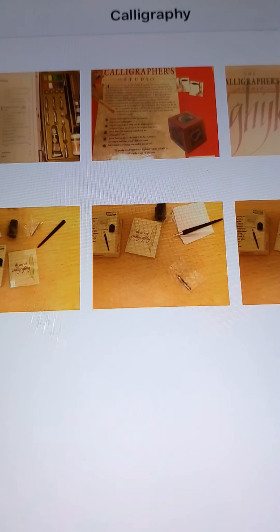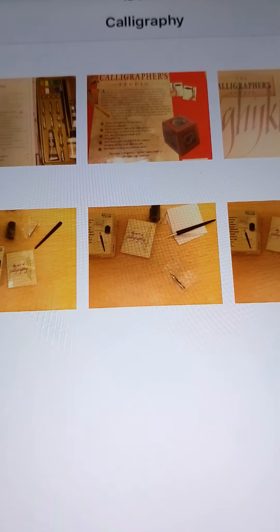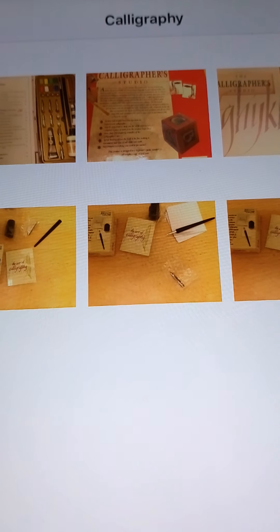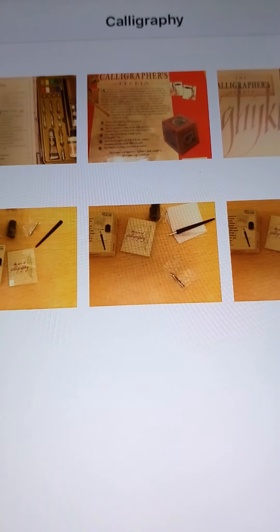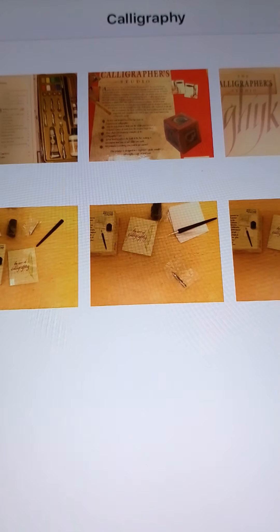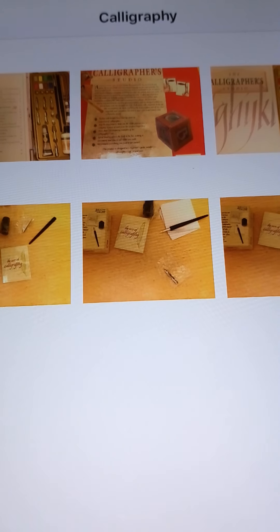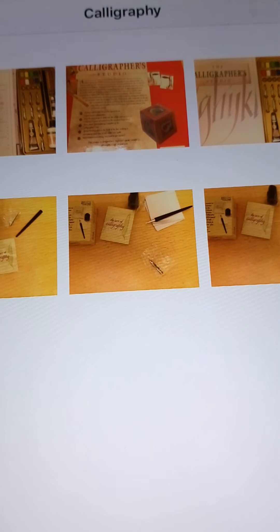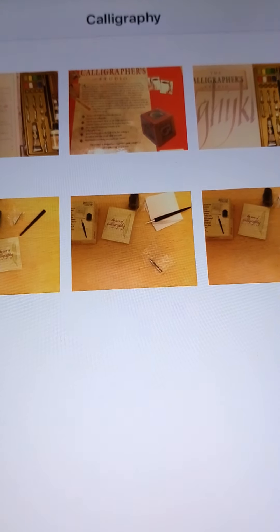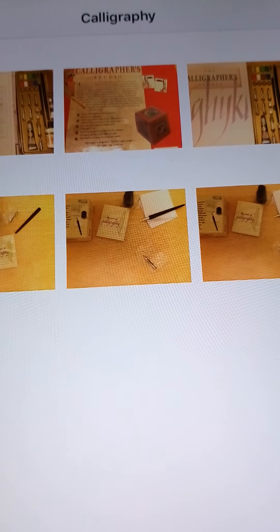People spend a lot of money on calligraphy and handwriting for weddings, special parties and events, and also for art. If you take a few days, you might be able to make something that will look good and save money. I'm not saying that it will be easy, but over time you'll be able to pick up a new skill and save the money that you might pay a professional for your calligraphy or handwriting.